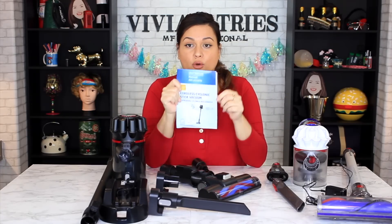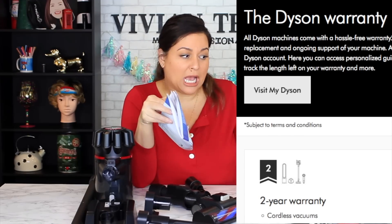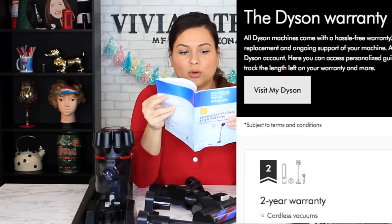You're also going to get your manual, which comes with a three year warranty. Tell me how long your Dyson warranty is — you'll be surprised. They have it in white and in black. Get the black one.